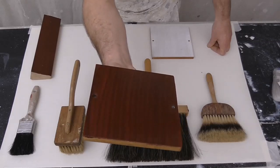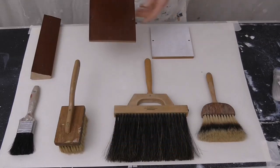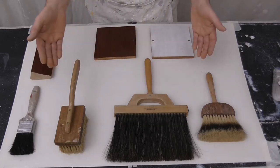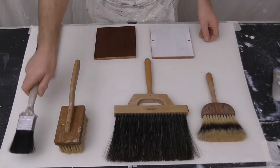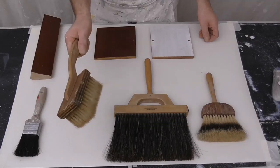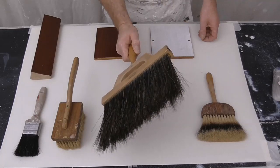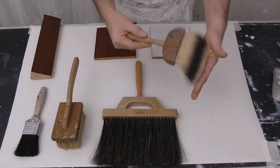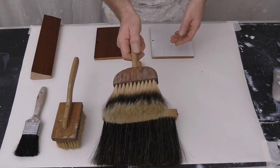So this is what we're going to recreate. The tools I'm going to be using: a two inch pure bristle brush, a stippling brush - pure bristle, a flogger - pure bristle, and obviously this is the badger hair softener.